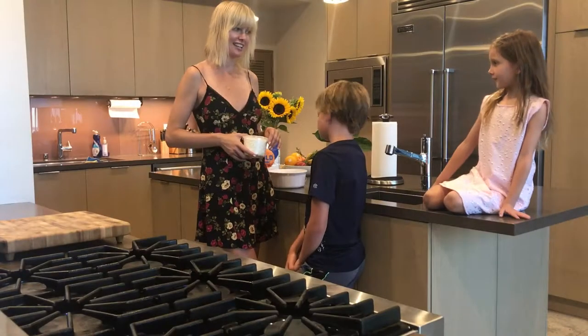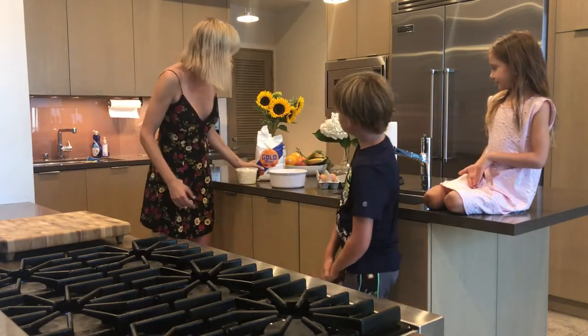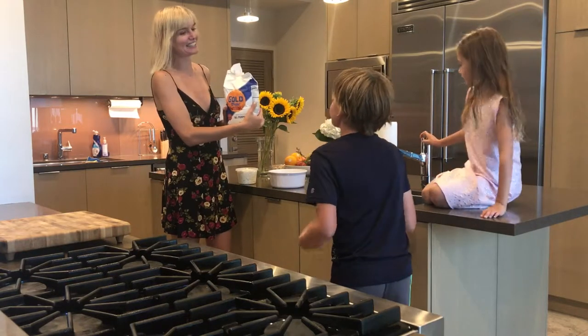So let's get started! Okay, so what do we need? We need dough — well, it's flour. We need flour to make dough. It's an all-purpose flour. And then what else do you put? You put two eggs.